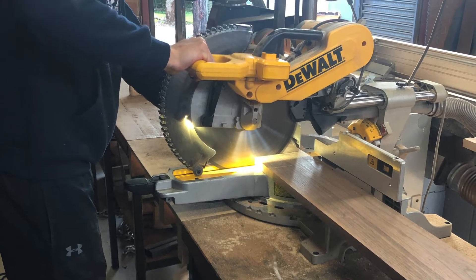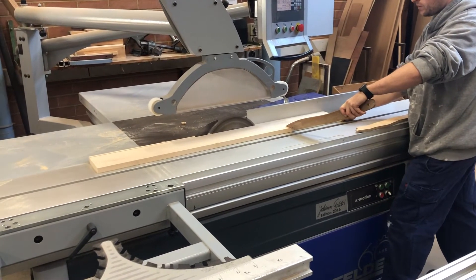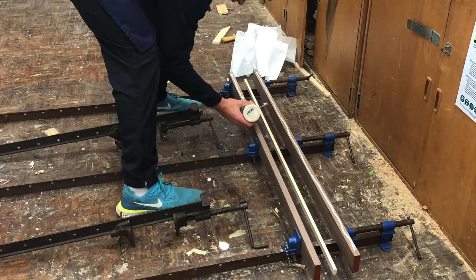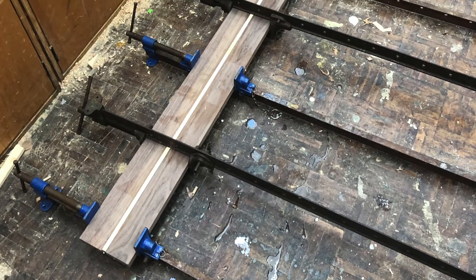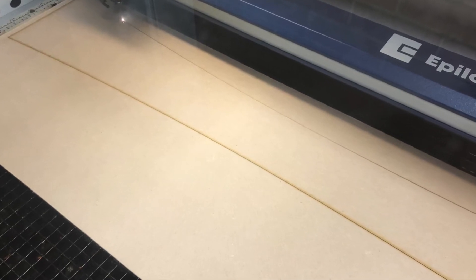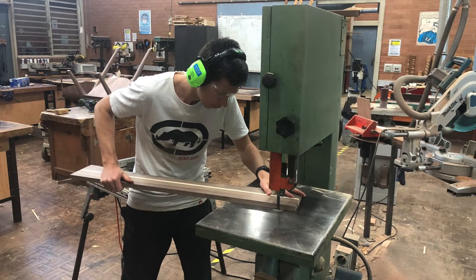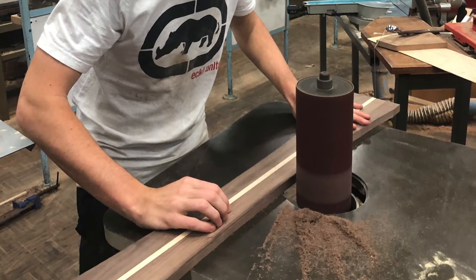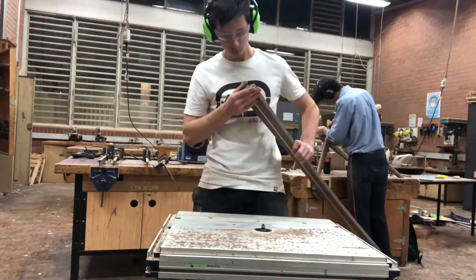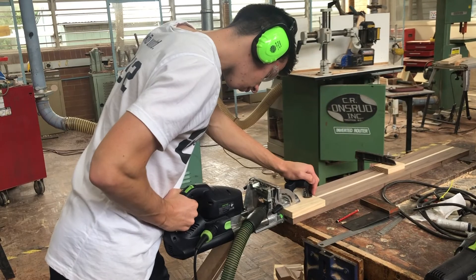Making the back rail was a much simpler process compared to everything else. To make the large radius curve across the timber I used AutoCAD to laser print a template onto MDF which I could trace onto the real piece and cut and sand to the desired shape. Similar to the legs I added a round over on each edge for a high quality finish, and then secured it into the legs with domino joints.